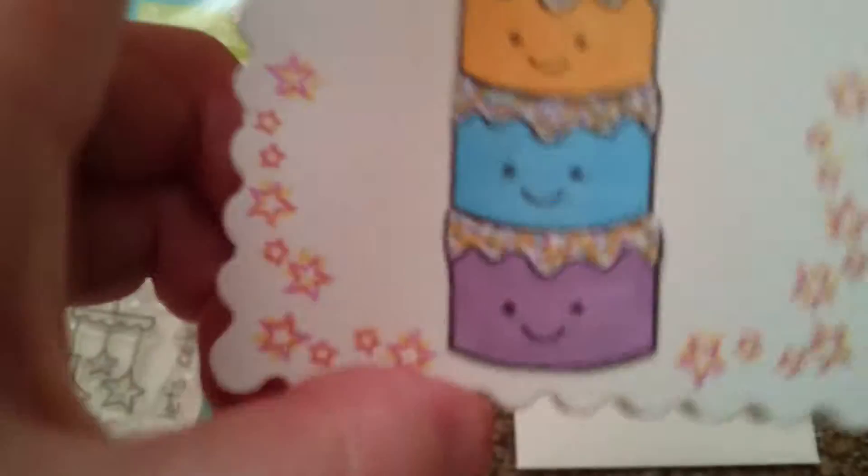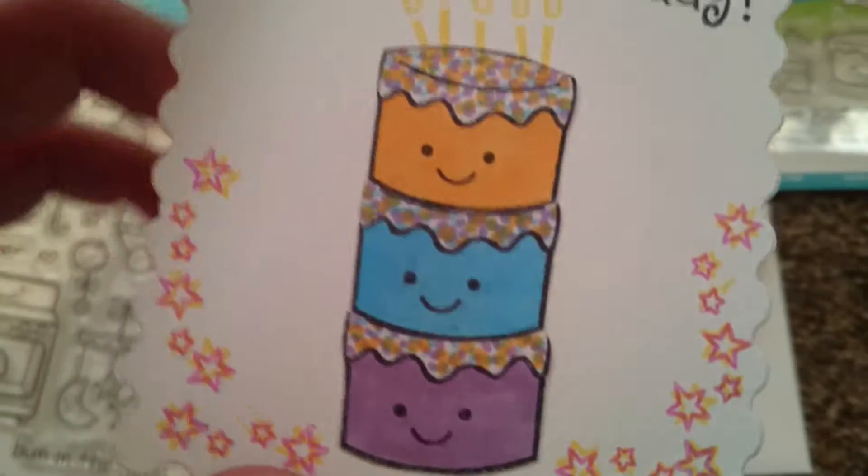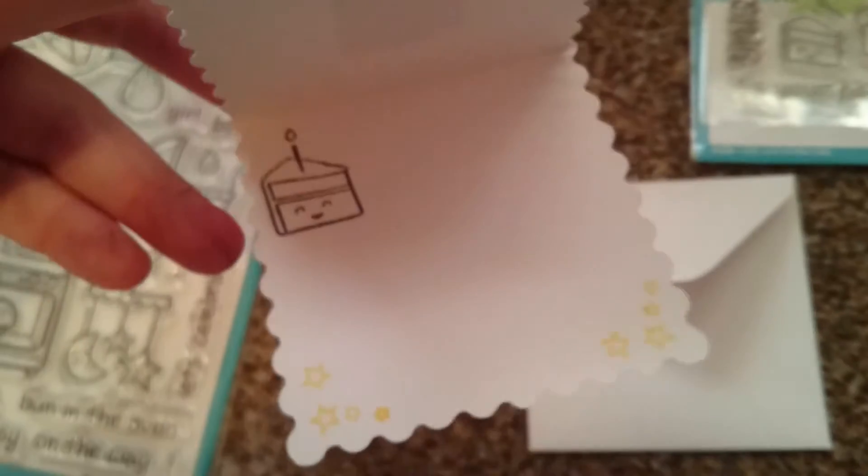What I did is I doubled them — I stamped in the pink and stamped over in the yellow, and then I just put that on there.